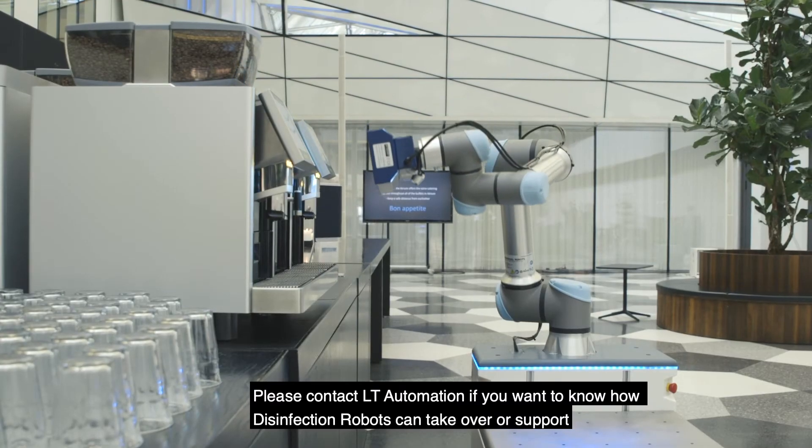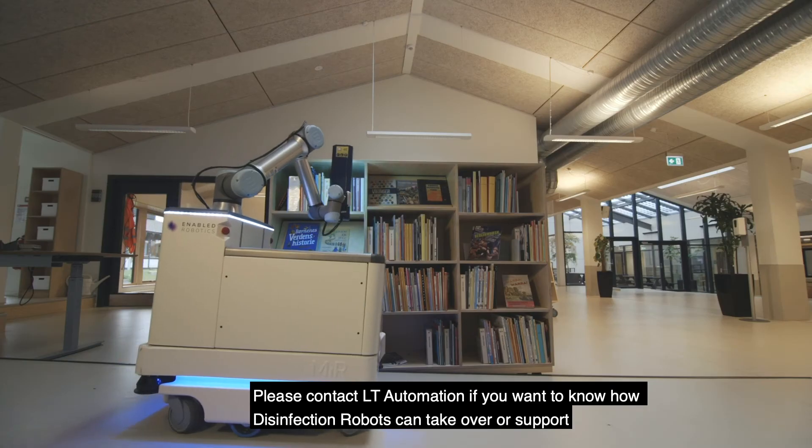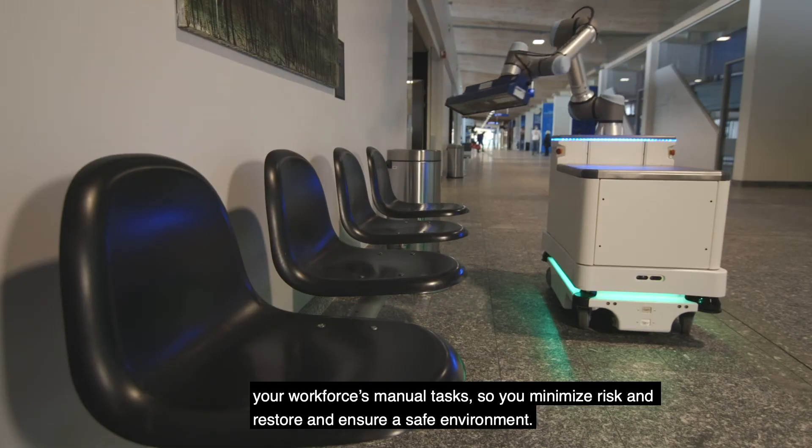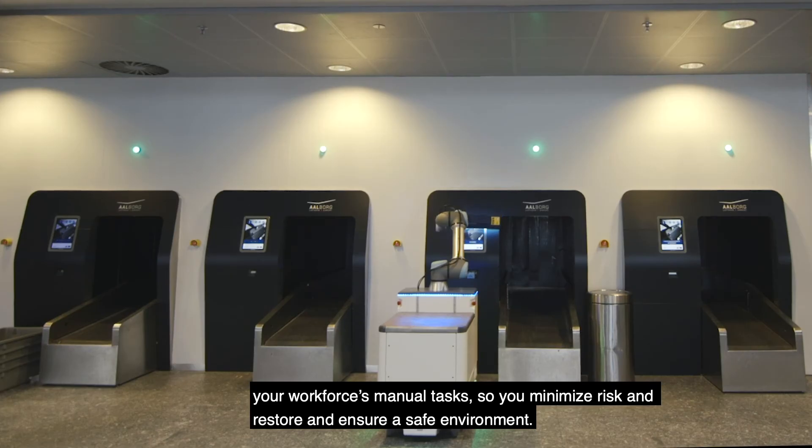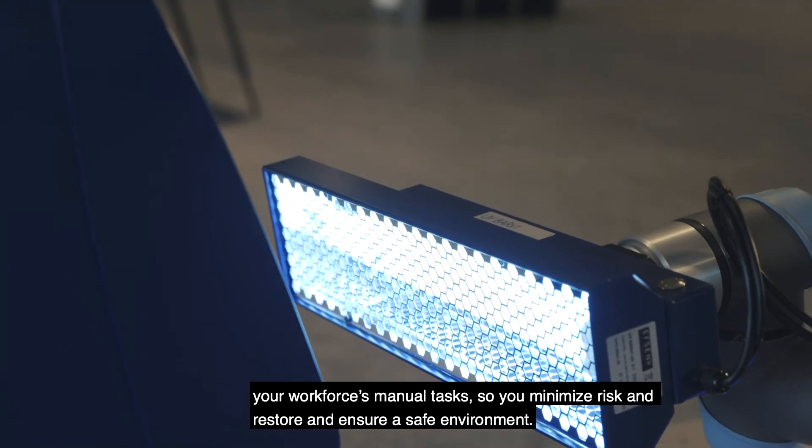Please contact LT Automation if you want to know how Disinfection Robots can take over or support your workforce's manual tasks so you minimize risk and restore and ensure a safe environment.